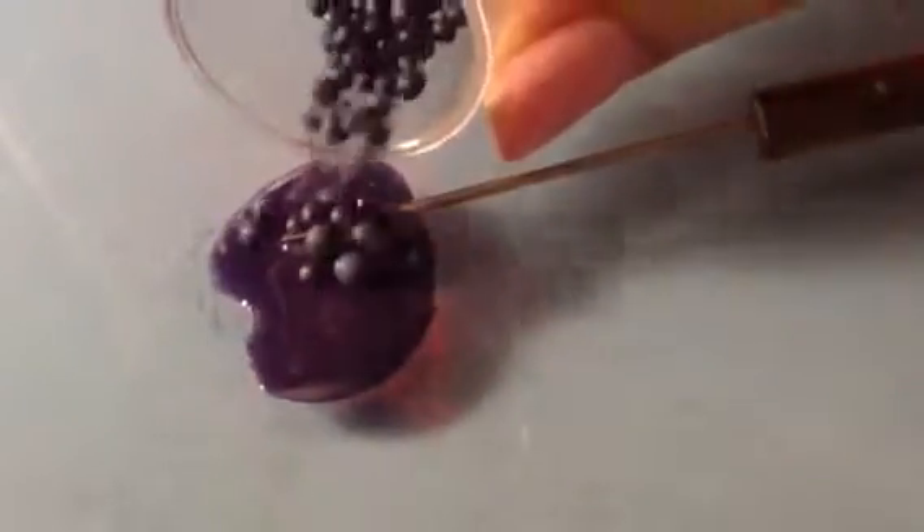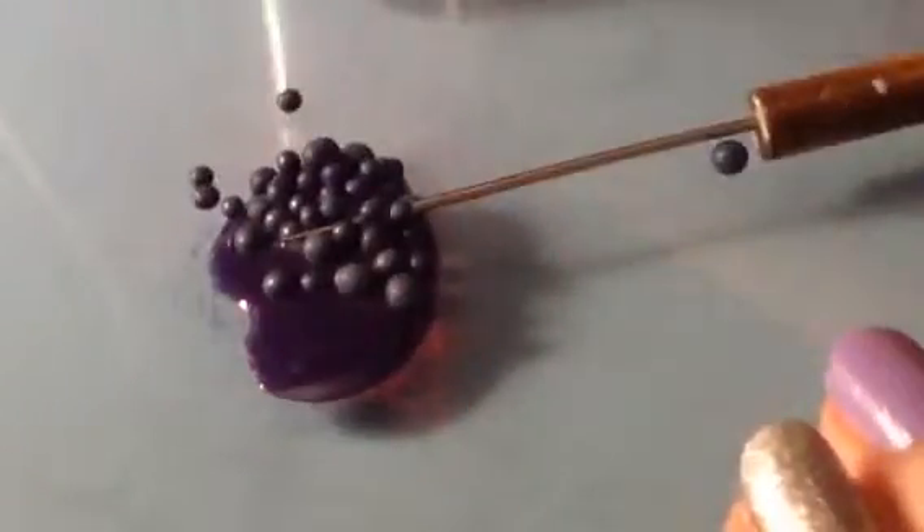For the first method, we're using liquid Fimo. Just squirt a little liquid Fimo on your workspace and add in a purple pastel, a light blue pastel, and some red pastel. Mix it together and then just blow away the excess. Then add in your fruit — I'm using blueberries, that's why I used the purpley sauce-colored mixture.